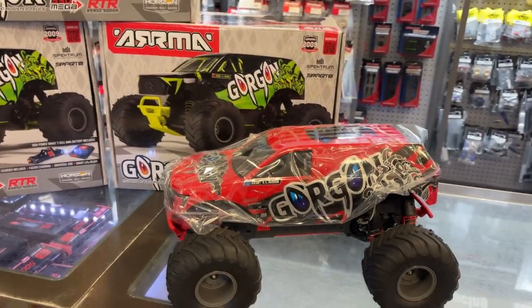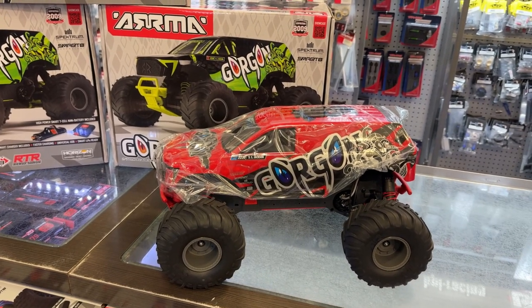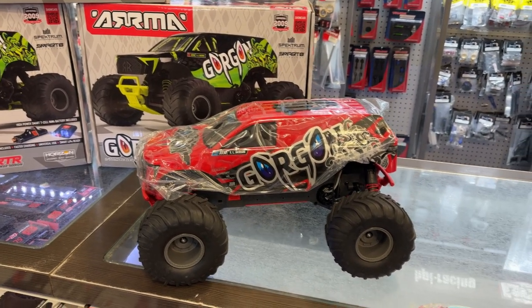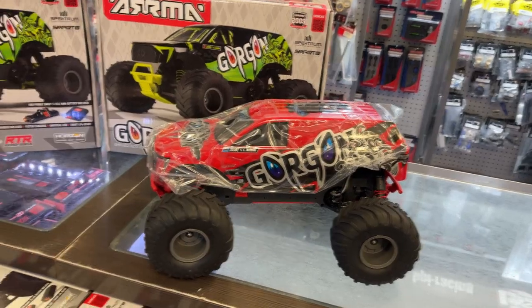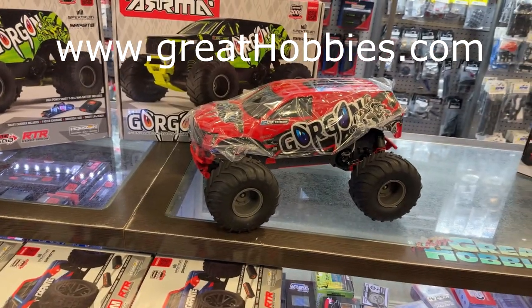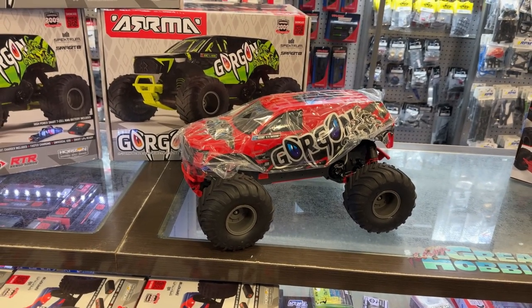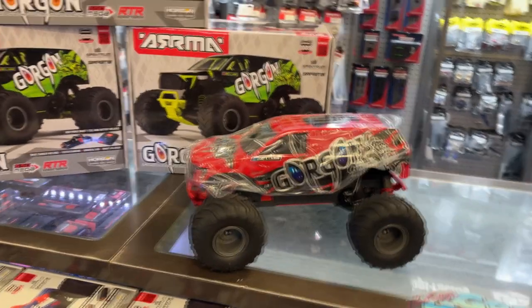It comes with a high power six, seven cell battery, and includes a 1S smart charger — the S120. It's not the greatest charger out there, I'll be honest. If you want something better, go ahead and grab yourself a better charger. I had not so great an experience with that charger itself.